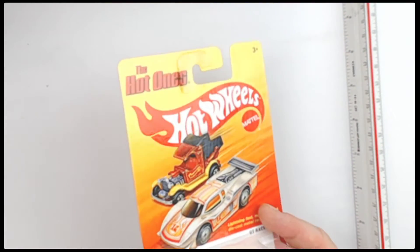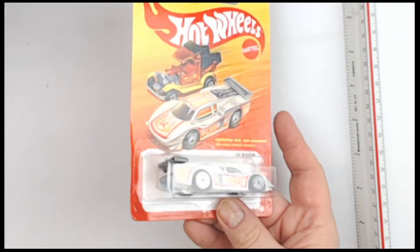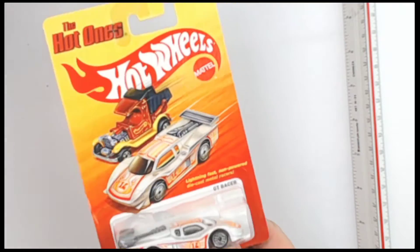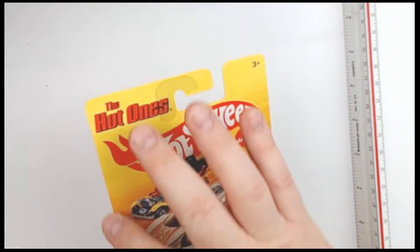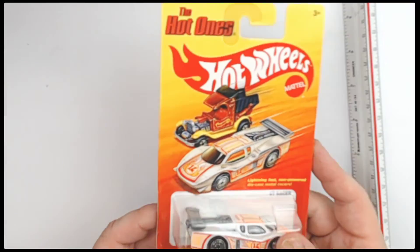Let's show you the rest of that card real quick. Let that light shine on it. We're looking for any imperfections, flaws, blemishes, damage, etc. I don't see any, at least on the upper part of the card. Sometimes you get creasing on these corners — you don't see it here.